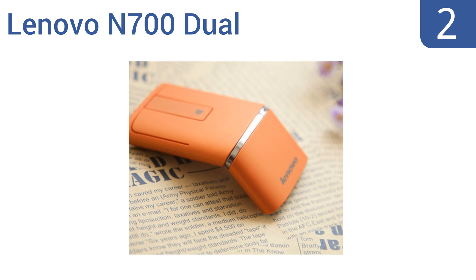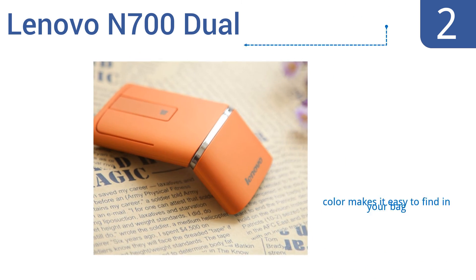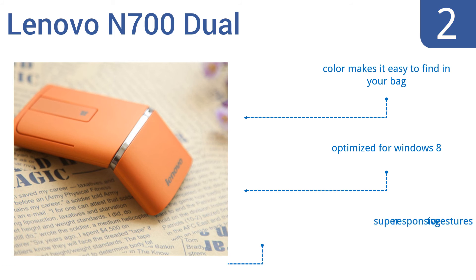At number 2, the Lenovo N700 DUAL is a steal for under $35 because it doubles as a laser pointer, minimizing the accessories you need to pack for a presentation. It correctly identifies one-finger gestures and boasts two ways to connect wirelessly to your device. Its color makes it easy to find in your bag and it's optimized for Windows 8. It's super responsive to gestures.